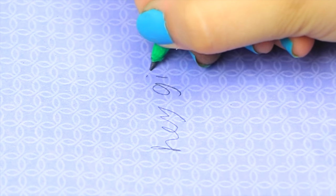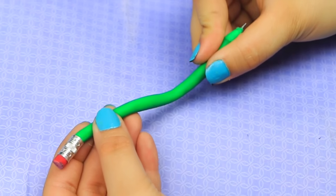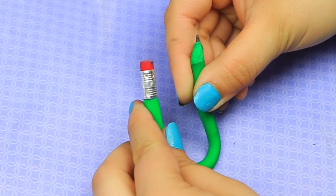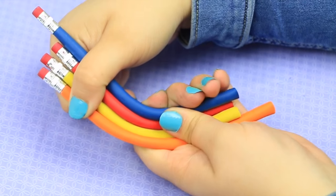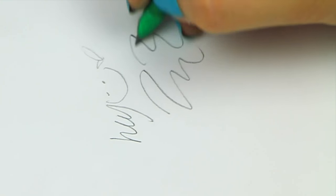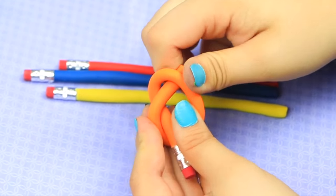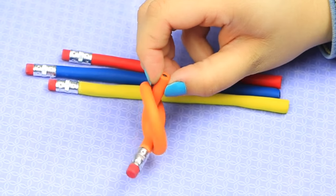It's obviously not as pigmented as a regular pencil would be, but it still does the job and I think it's pretty cool. I also went ahead and made a bunch of other different colors, and I am so pleased with how these came out. I'm so surprised that I actually figured out a method to make these!